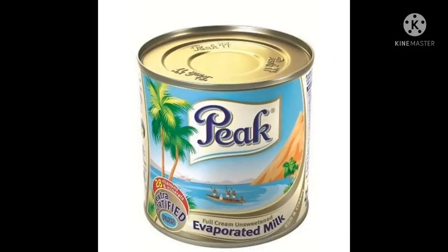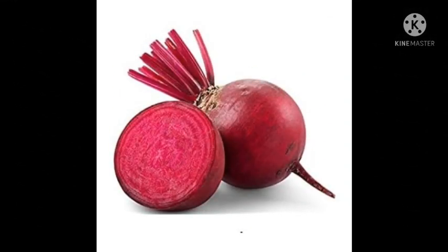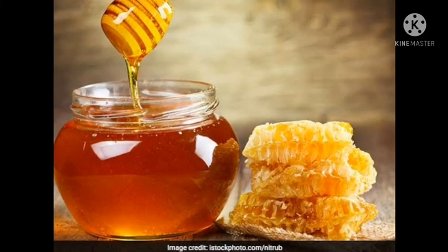The first ingredient we need is milk — not just any milk. Pikmik is okay, brown is also okay. The second ingredient we need is beetroot. We all know beetroot; you can get it from those people that sell fruit for salad. And the last ingredient we will need is honey. These are the three ingredients we are going to use to boost your blood any time, any day. You won't be having need to go to the hospital or buying blood tonic.